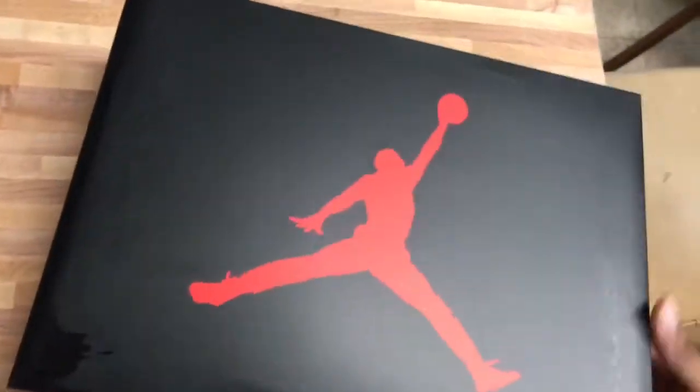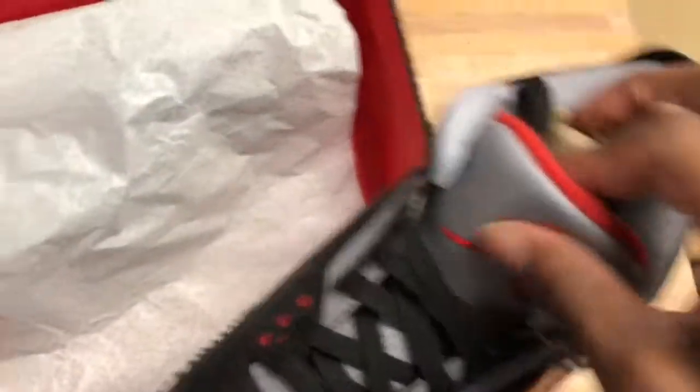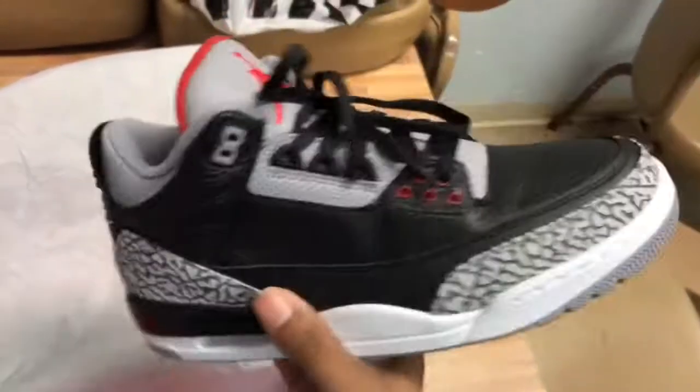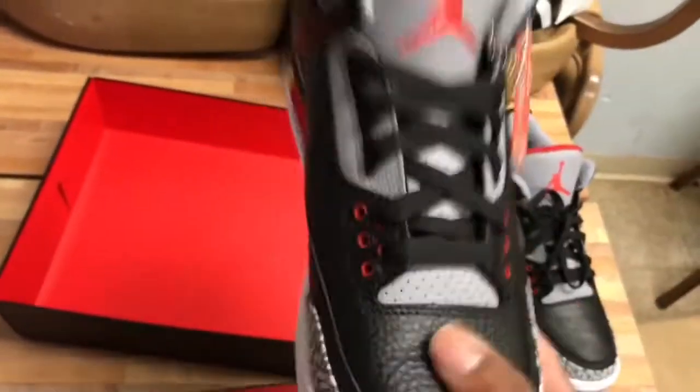I just wanted to give y'all that quick look for the time being. Hope everybody's having a good day. Nice Nike hang tag right there. This actually reminds me of the Oreo 4, to be honest with you, quality-wise. Nice hang tag right there — it's a dope little shoe, man. We'll expect that in-depth review to be coming soon.